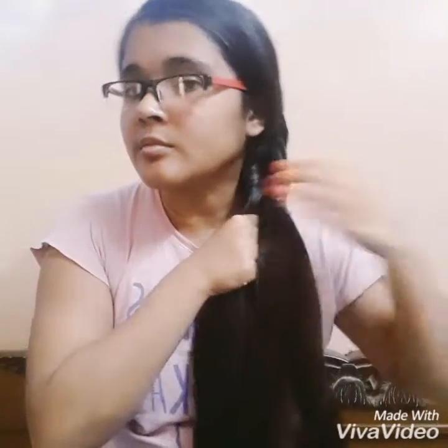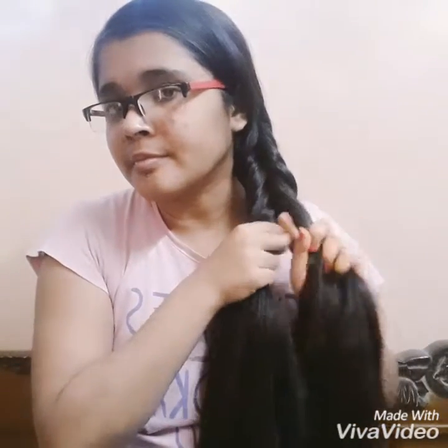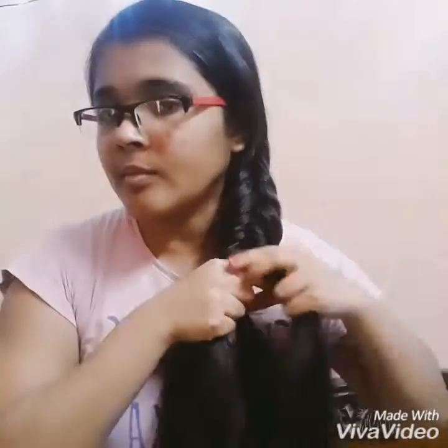Again, separate a strand, cross it under, and pass it to the other section. From the other section, separate a strand, cross it under, and pass it to the previous section. These are the simple steps — it can get a bit difficult in the beginning, but if you try two to three times I'm sure you can get it.